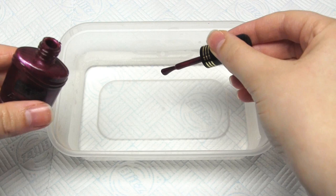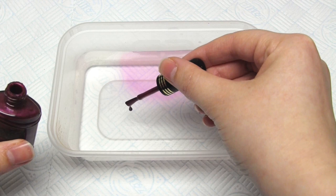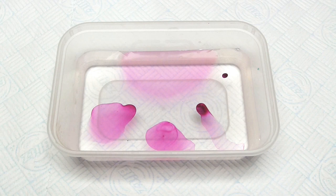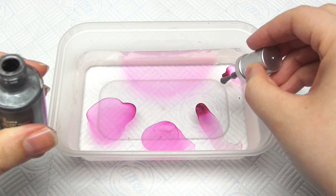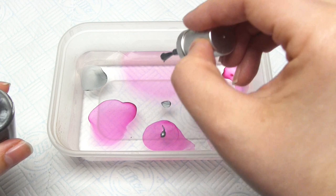So I replace the water and I try again, this time with the pink first. As you can see the first dot spreads out, and then the dots furthest from the first one spread out the most. And this is the problem with this method — it seems to just take seconds for the first dot of nail polish to dry and create that plasticky film. And then lastly the silver doesn't really spread at all. So once again I use the cocktail stick to remove the polish and then replace the water.